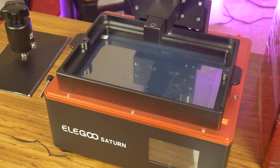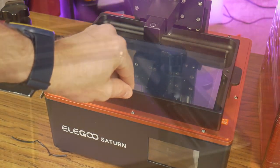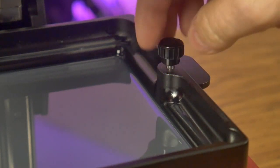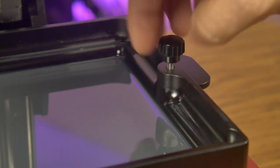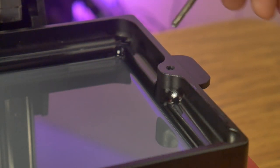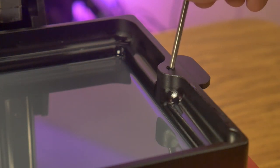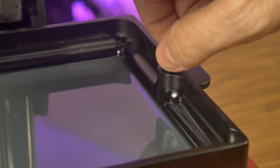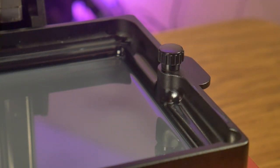This helps you locate the holes for the thumb screws quickly and easily. I'm not a huge fan of these thumb screws — they are really long, and they take a while to cinch down. They also come completely free from the resin vat, so I foresee dropping these either on the floor or into some resin from time to time. I would prefer shorter thumb screws that are captive to the resin vat when unscrewed.